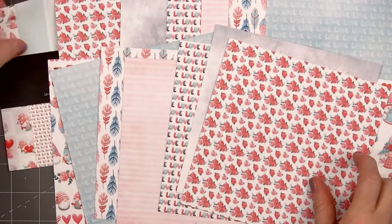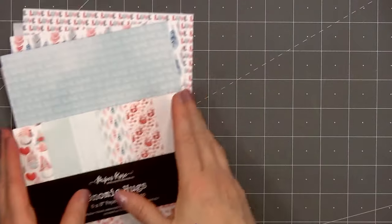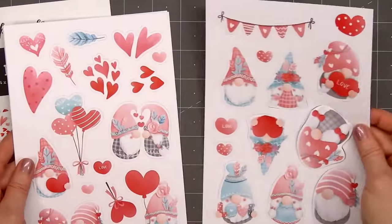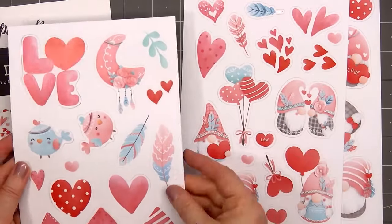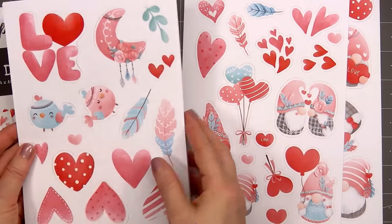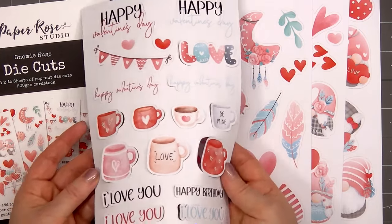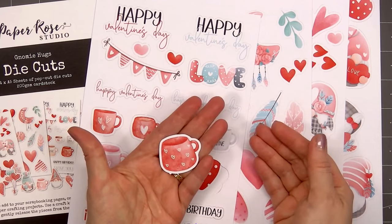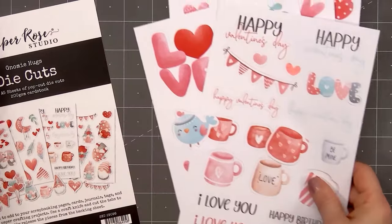Along with the 6x6 paper collection, I also have the coordinating die cut pack. It includes 4 A5 sheets of pop-out die cuts — no fussy cutting required. The images and sentiments easily pop out, since they're just attached by some small tabs. I like to use a pair of scissors and trim off that tab later, just for a cleaner look. You can see this small white tab at the bottom of the mug, and that's really easy to trim off.